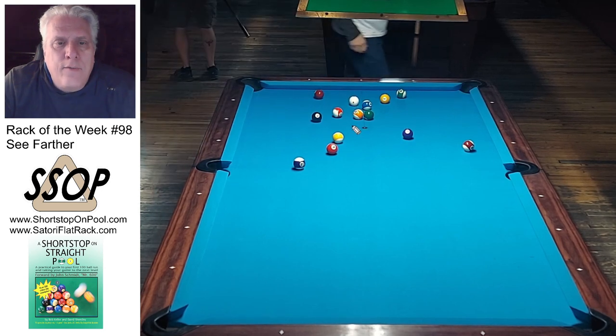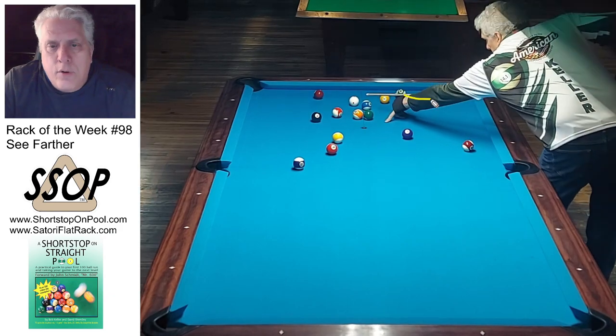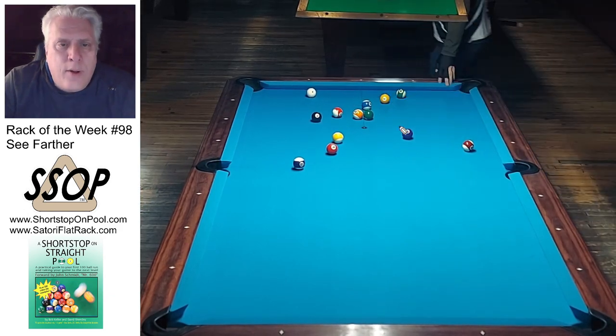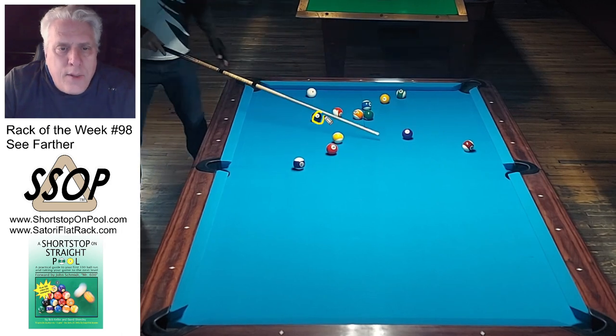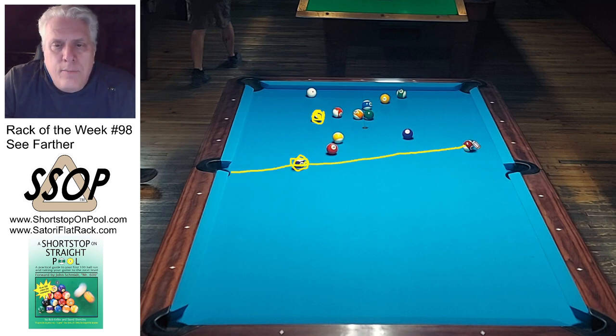I'm just playing position for the 7 there. Three ball sequence: 2, 7, 14. Use the 14 to come probably back center table or to accomplish some other goal. By the way, the theme of this week is 'see farther.' What I'm seeing already — the balls are open. This is my break ball, this 8 ball. This is my key ball. And the other thing that I am seeing and probably committing to right now at the beginning of the rack — this is my K2 ball.